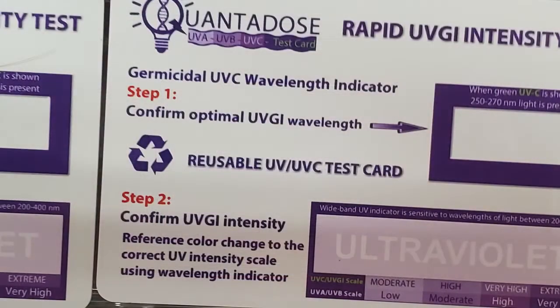We're going to open it up, and as you can see, the word 'ultraviolet' is clearly visible. This thing is super powerful — this is an awesome device.